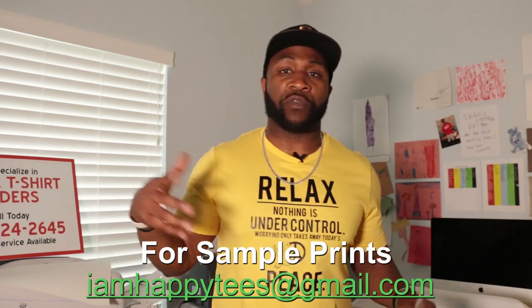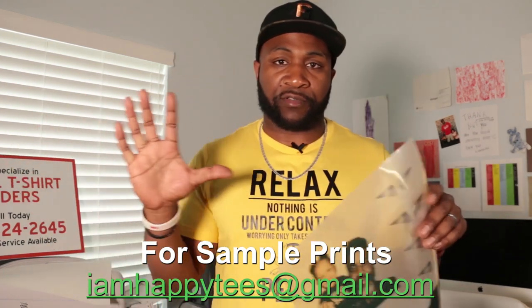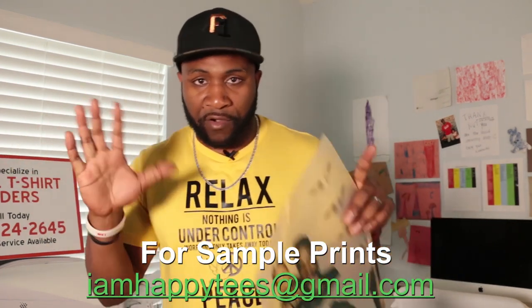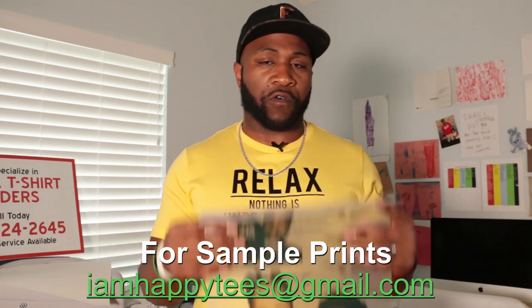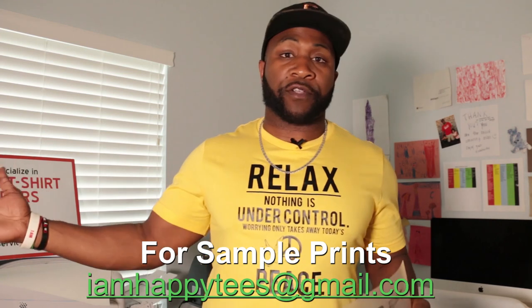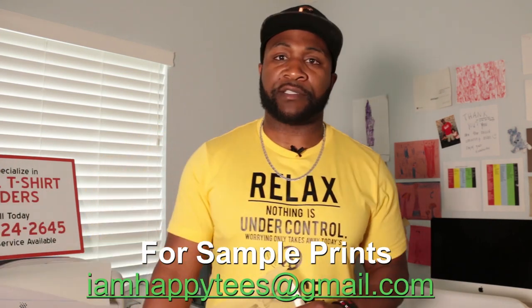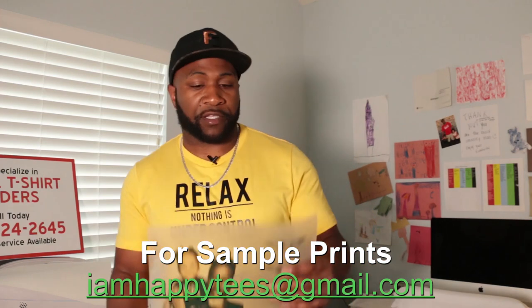If you're looking to try these out, please contact me — hit me in the email at iamhappytees@gmail.com. Email me any questions, or if you want to purchase anything or sample some transfers, we can work out a deal, especially if you want to set up an account with us.